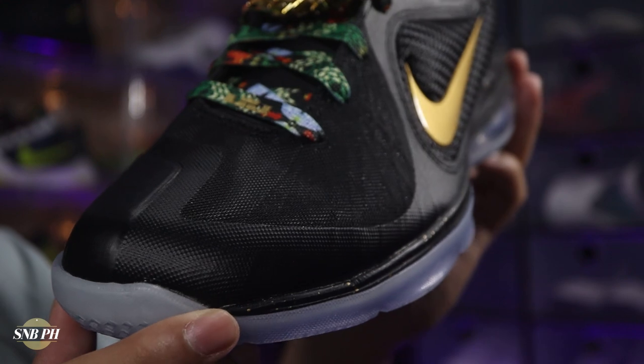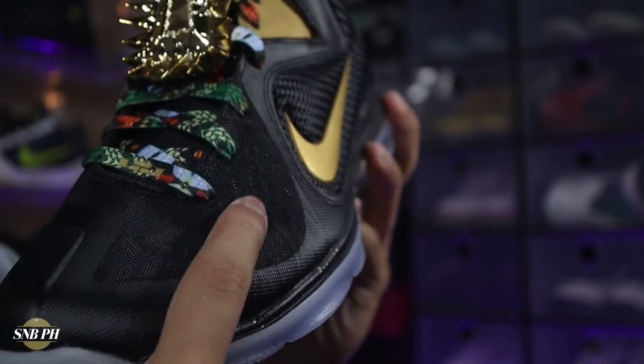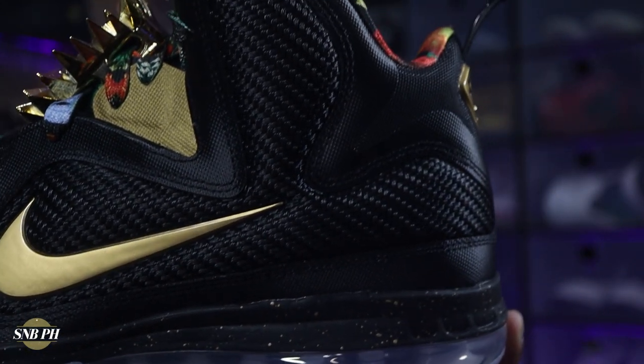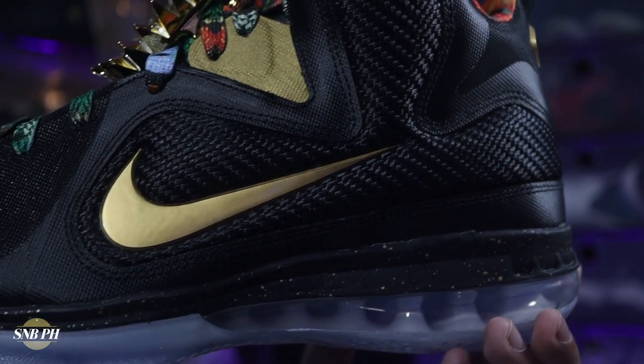Moving on to the materials, the LeBron 9 did release in the Fuse era, and you can definitely see it on the shoe — you do have a pretty strong but also plasticky-feeling mesh, with Flywire underneath for support and better fit, and quite a lot of Fuse overlays all throughout the shoe. One of my favorite details would be these wings on the lateral and medial side, which has this very close-leaning textile that actually makes it look like a ballistic mesh of some sort. For this Watch the Throne colorway, it does feel a lot softer and a lot more premium than my other LeBron 9s — it seems like it's more of a textile rather than plastic thread.